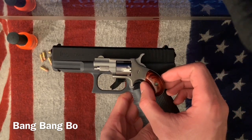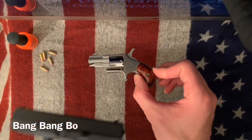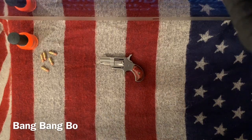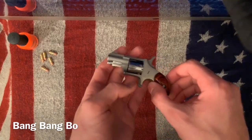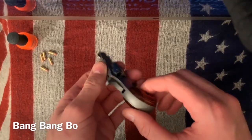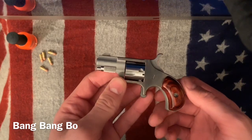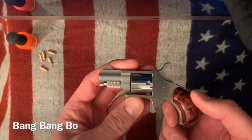In my opinion, having something this concealable — while it is definitely a mouse gun, and people use that term a lot, this is truly a mouse gun — this thing absolutely disappears in your pocket. You basically forget it's there. You can hide this in basically any place. It's very simple and durable.